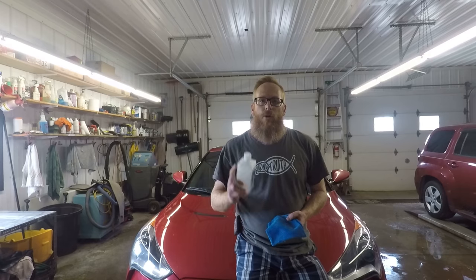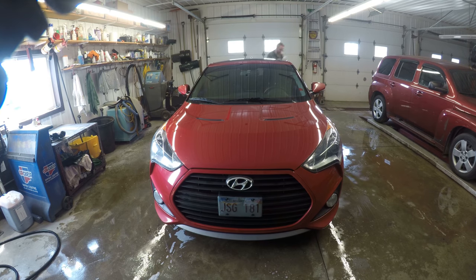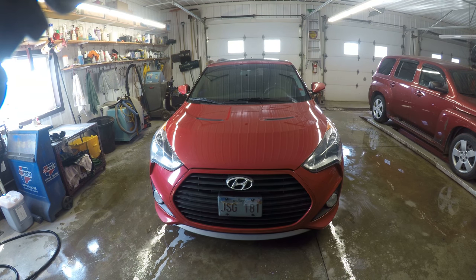A couple of things to keep in mind: do not do this in direct sunlight, and do not do this on a windy day or anywhere there's dust — you don't want dust embedding itself into the paint surface once you apply this coating. Now that the vehicle is ready for the isopropyl washdown, I've got my isopropyl alcohol and a clean microfiber rag. We're going to wipe down the car until it hazes, and then with another clean microfiber we'll wipe down that haze.